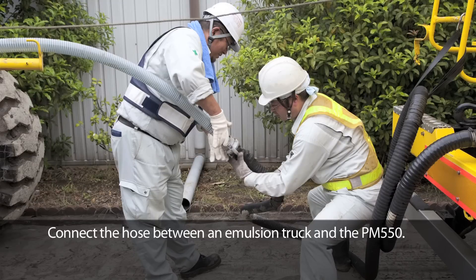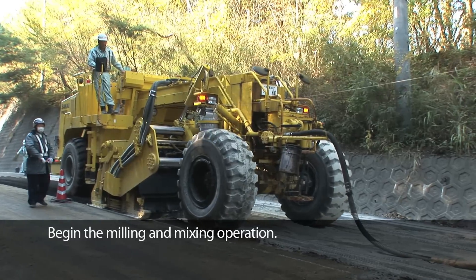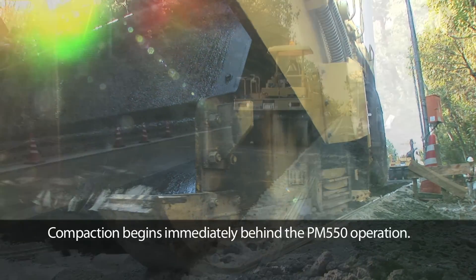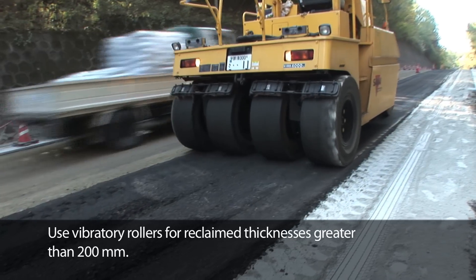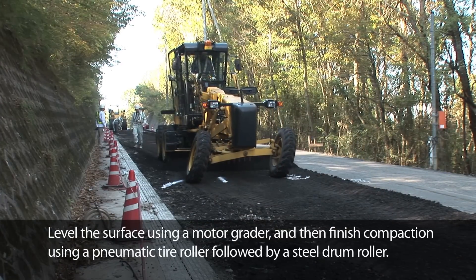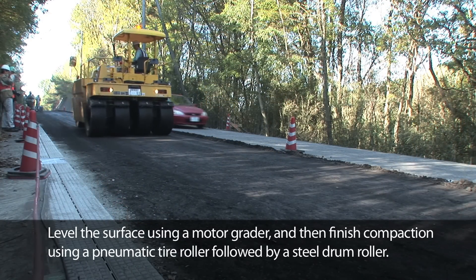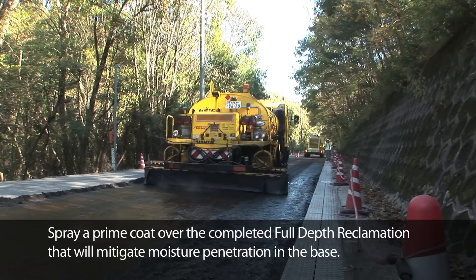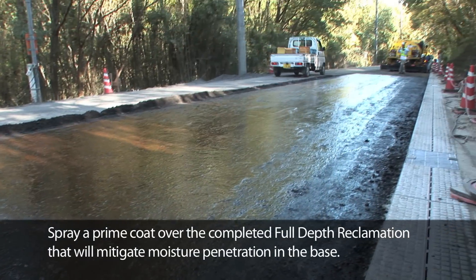Connect the hose between an emulsion truck and the PM550, then begin the milling and mixing operation. Compaction begins immediately behind the PM550 operation. Use vibratory rollers for reclaimed thicknesses greater than 200 millimeters. Level the surface using a motor grader and then finish compaction using a pneumatic tire roller followed by a steel drum roller. Spray a prime coat over the completed full-depth reclamation to mitigate moisture penetration in the base.